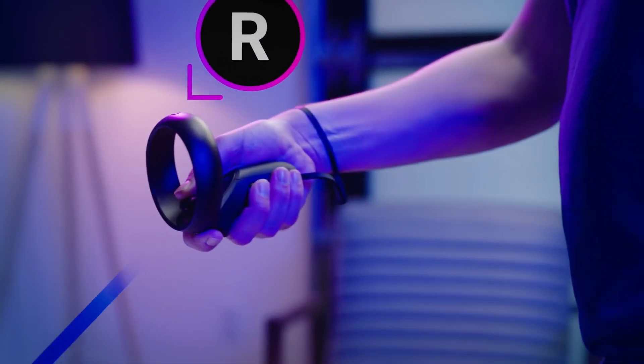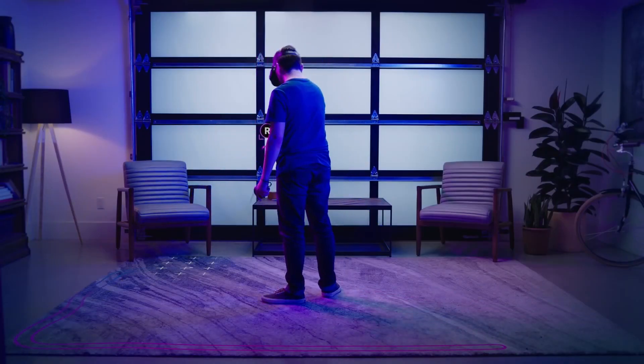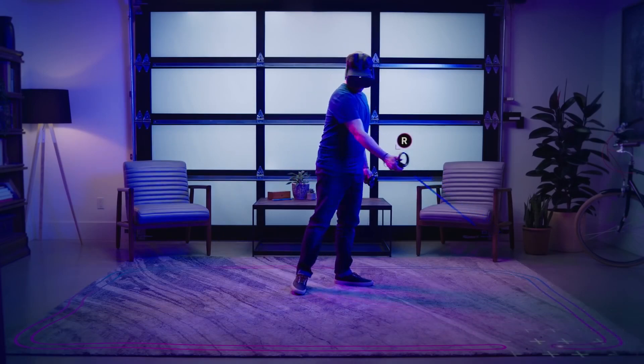When you put on your headset for the first time, you'll need to calibrate it and set the height of the floor and define your play area. It's recommended that your playing space is six and a half feet squared or larger, and then literally you're able to start your VR adventures.